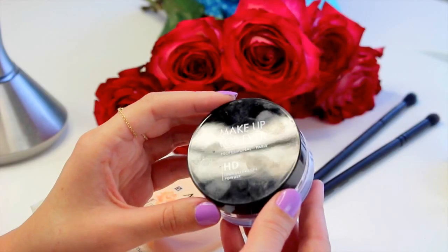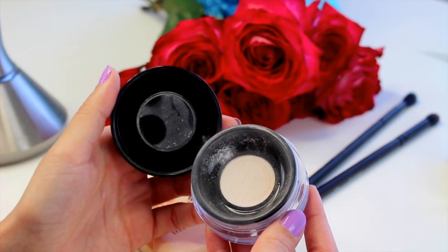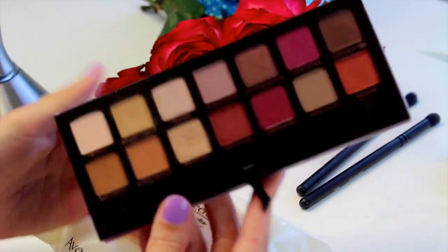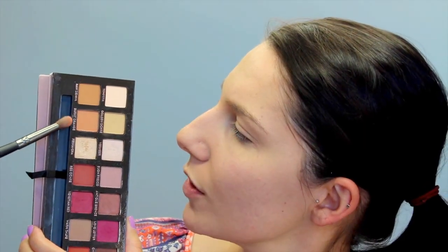Now I'm going to take the Makeup Forever Translucent Powder, put it on a powder brush, and just leave it under my eyes because any fallout from my eyeshadow is going to end up there. Close your eyes while you're doing this because there's going to be a lot of powder — powder smoke everywhere. I'm going to go in with the Modern Renaissance palette from Anastasia, using a little bit of Burnt Orange as well as Golden Ochre, mixing those two together to create the base for my eyelid.